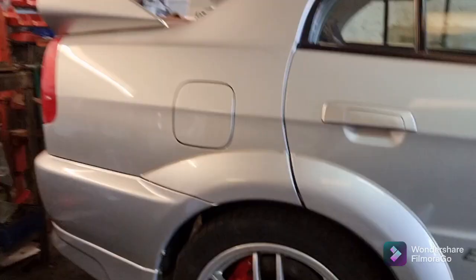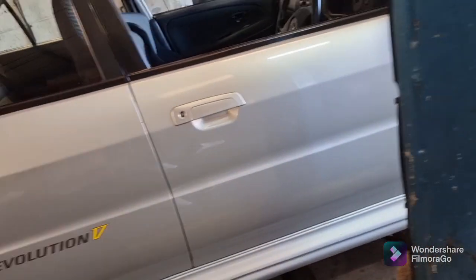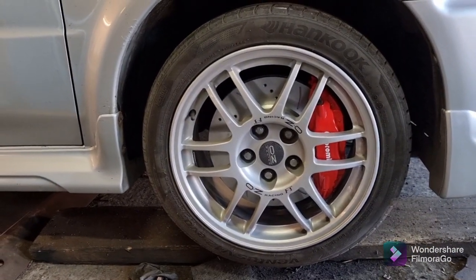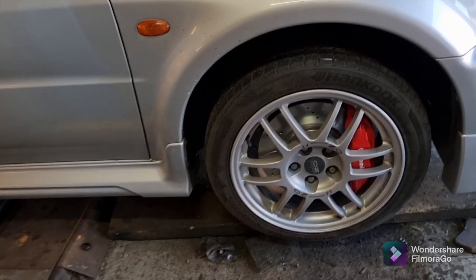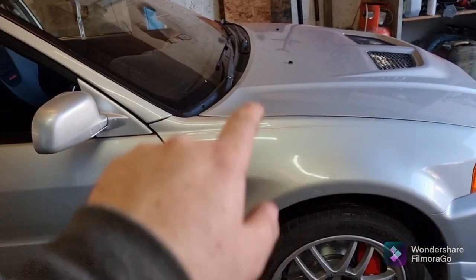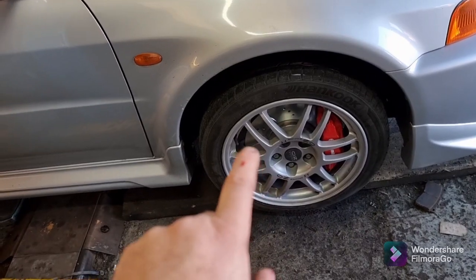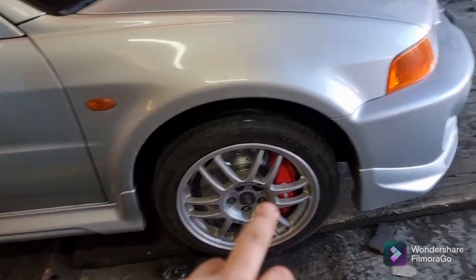As you can see, just by refurbing the calipers there's a massive improvement visually. Now it's got some suspension strut tops which aren't knocking, brakes which don't vibrate the steering wheel, and calipers which look nice.